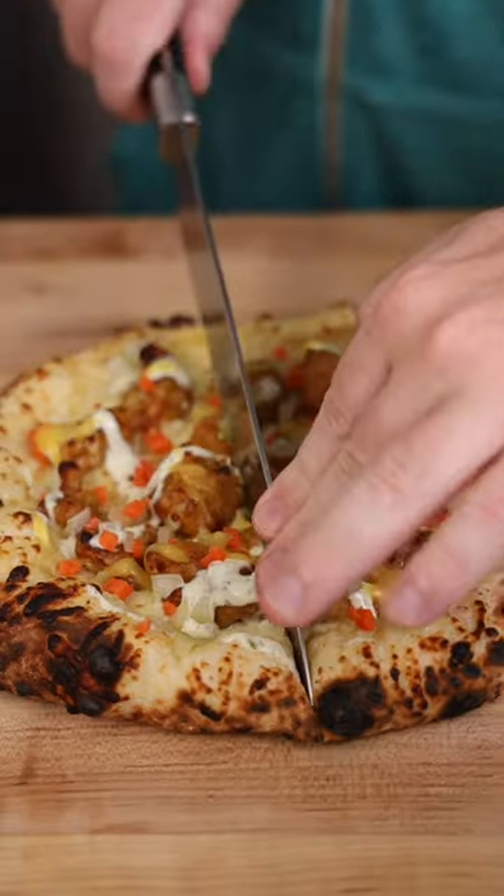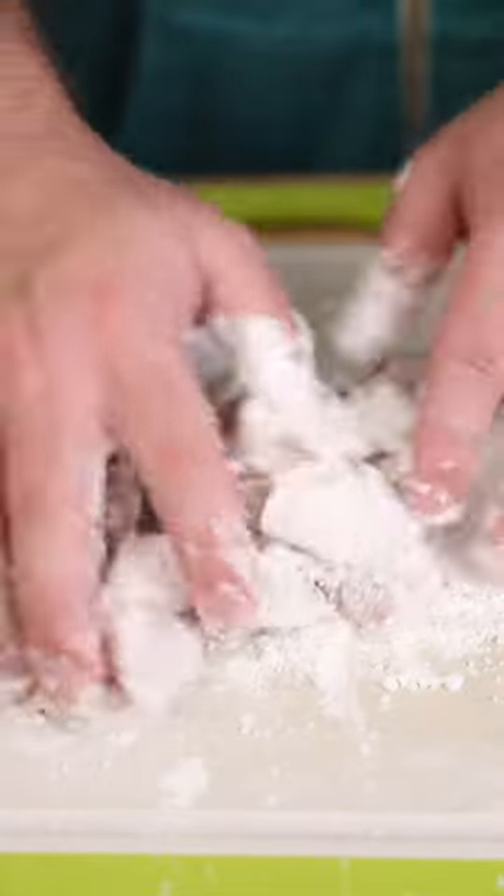Day three of my pizza week, we're getting a little creative here and recreating this mango habanero chicken sandwich because I still have a bunch of leftovers and I'm going out of town.